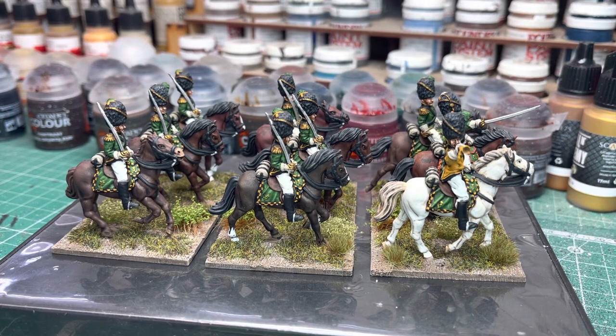Hi guys, another video from myself. Yes, that's what I've got finished just recently - some more Piano Wargames 28mm metal Napoleonic Wurtenberg figures. I think if any of you have seen that previous video, I painted up a couple of the command figures. The Piano Wargames figures are very nice. So this is the actual first unit I think I've painted.